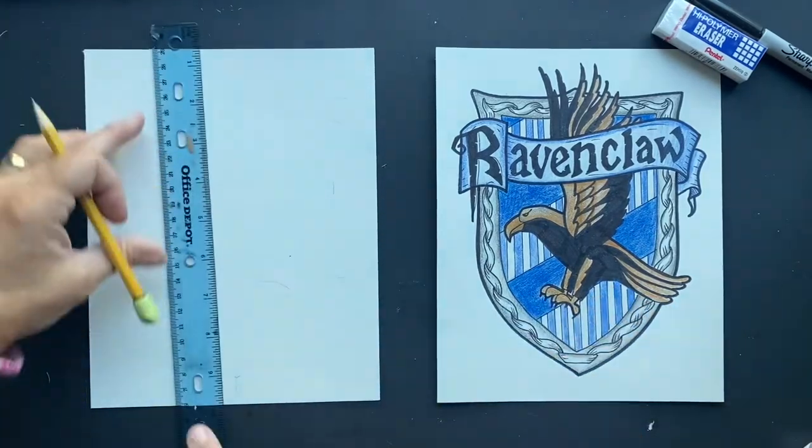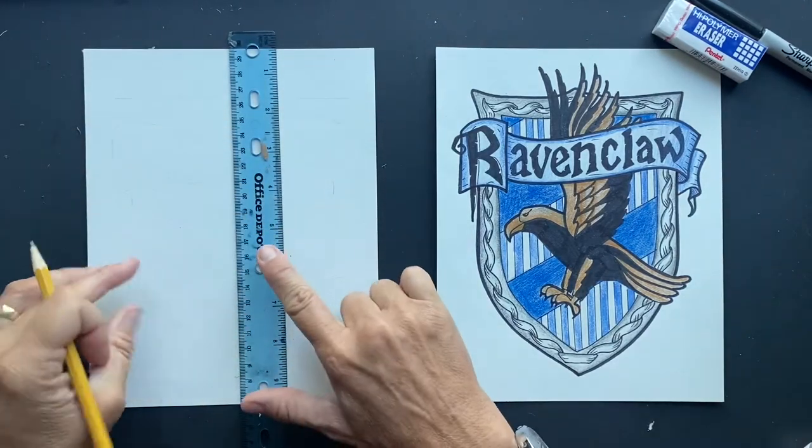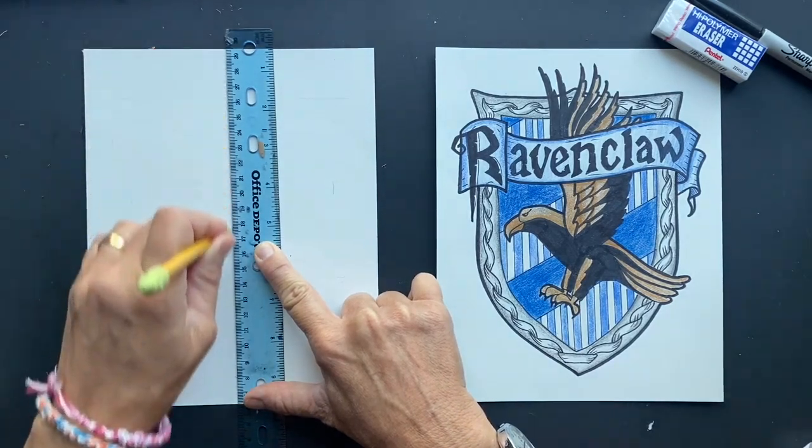What you're going to do is go right down the center of your page. If you don't have one, pause it and come on back and go get a ruler. I found out some interesting facts about Ravenclaw that I did not know, which is cool. So just make a line right down the middle.